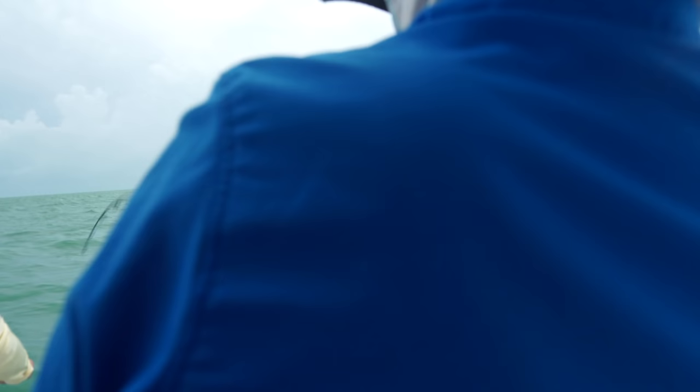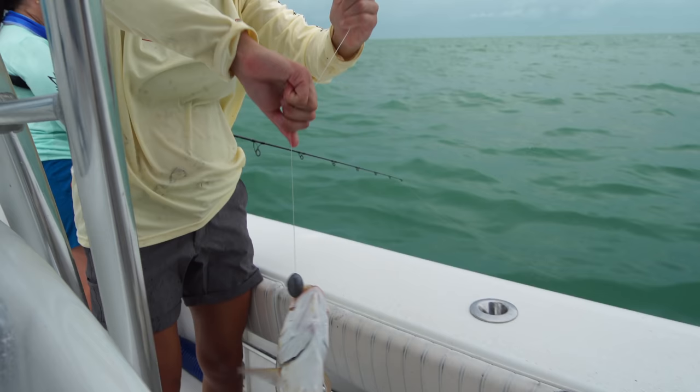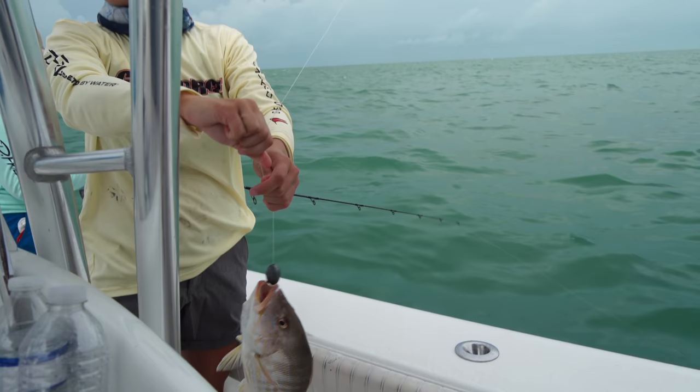That's a really big lane snapper — nice job! To end the fish camp, we brought them all back to the dock and taught them how to throw a cast net, so they can go home with that skill and catch their own bait when they go out fishing on their own.